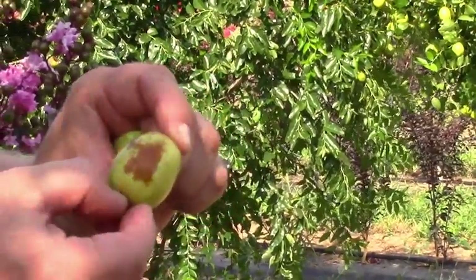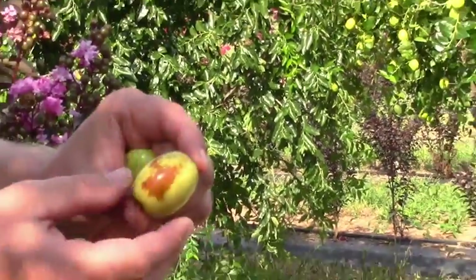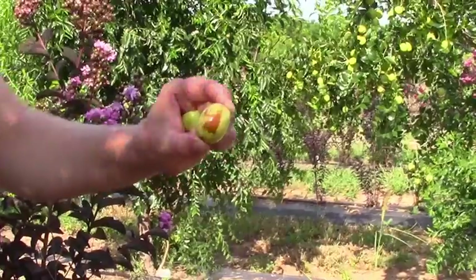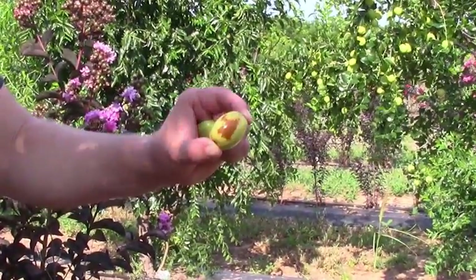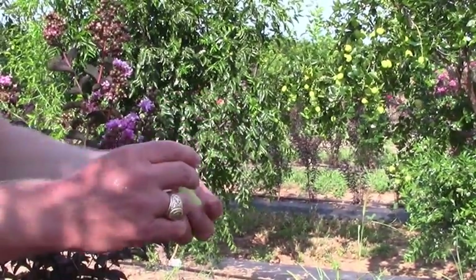They're not really a juicy fruit, but they've got a really nice flavor to them. They'll store a pretty good while in the refrigerator. They're either eaten fresh or dried. Some people can them — my grandmother would pit them and can them. People have even made wine out of jujubes. There are a lot of things we can do with them, but most people elect to eat them fresh.